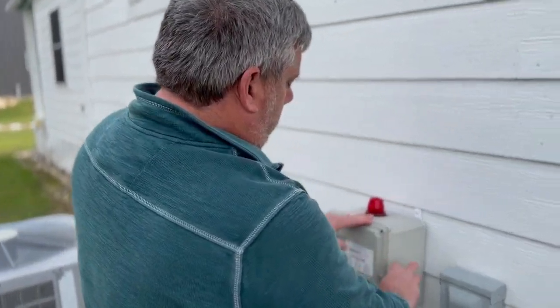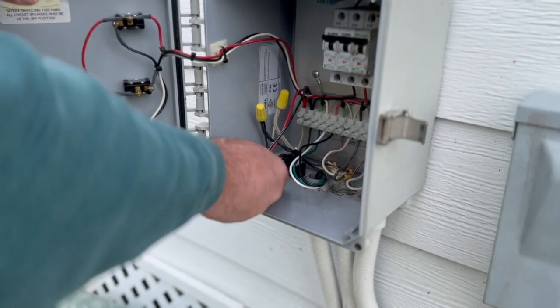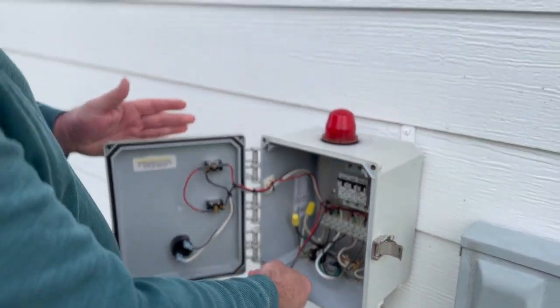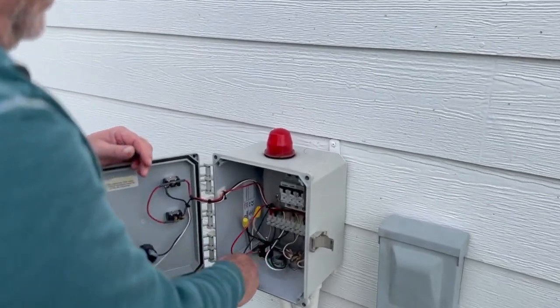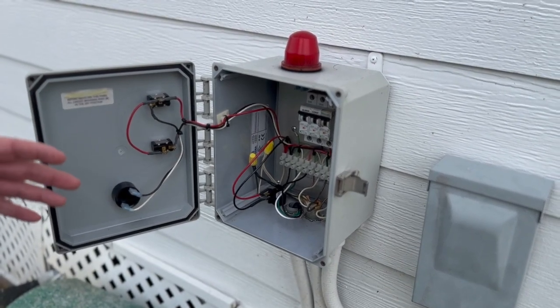I said okay, one of the things you can do is check — there are only two things hooked up to the alarm. On this one you can pull one of these wires or both of them. If you still have feedback coming through after you've disconnected everything, then the only other culprit it could be is your alarm float in your septic system.